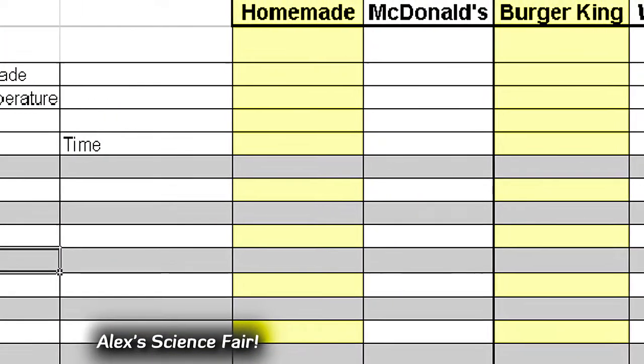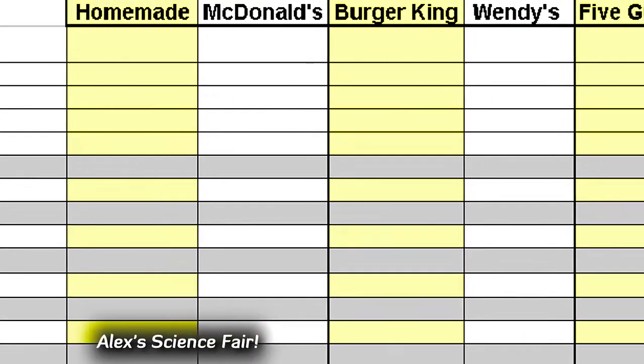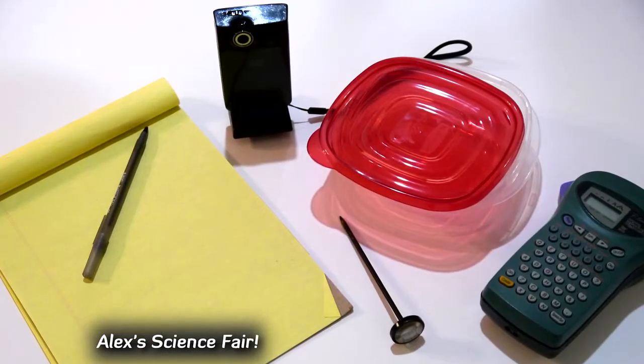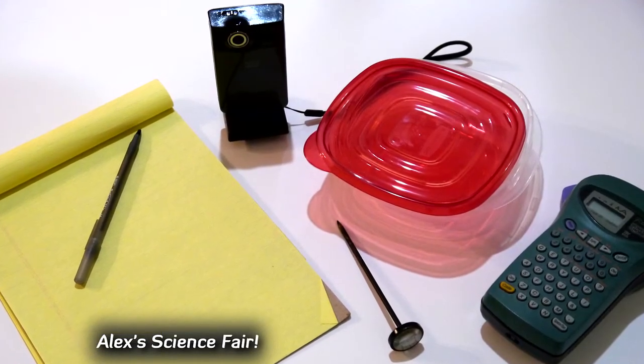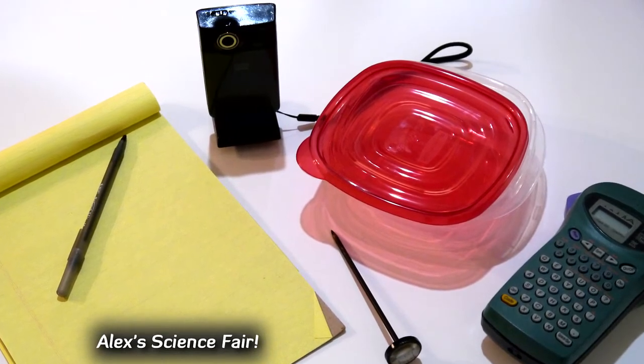I will keep track of the time since we got the burgers to see which ones decompose before the others. I bought my containers, printed my labels, and am now ready to conduct my experiment. Stay tuned for my next video update here on MrScienceFair.com.